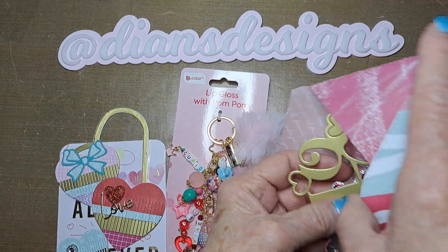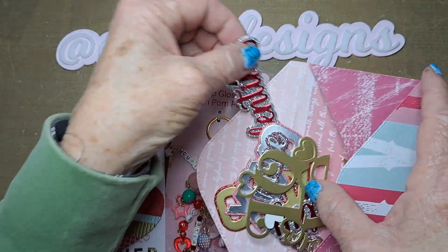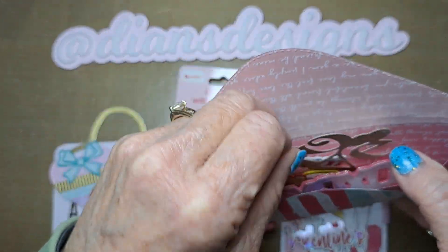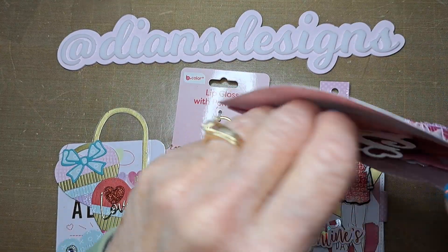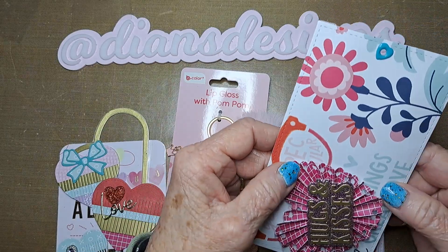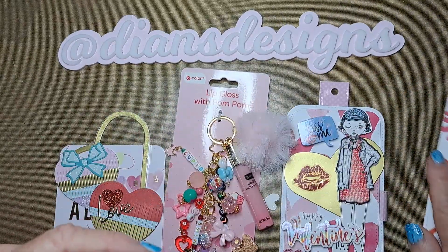I decided I'd make a bunch of Valentine words, so I just had fun doing stuff. I figured I would just stick them in this envelope and make it into a tag. Whoever receives it will just get a bunch of Valentine's words — that's how it's going to go.